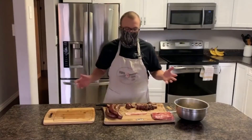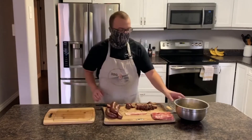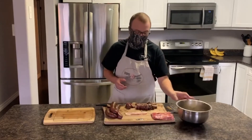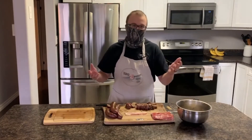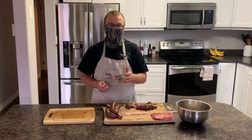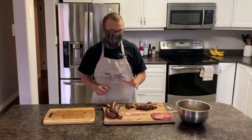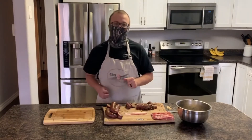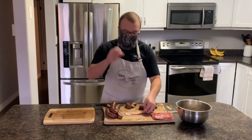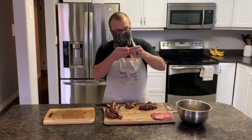All right guys, now that we got this beautiful sausage smoked for an hour and our moose shot stuffing has sat in the fridge for about 40 minutes, everything is ready to go. We're going to throw them back on the Traeger at 400 for roughly half an hour to 40 minutes to get that bacon crispy and finish cooking the sausage. Simply grab a piece — I've already got a half-inch piece cut up — and wrap the bacon around it.